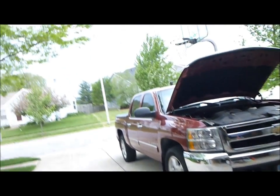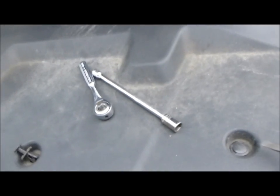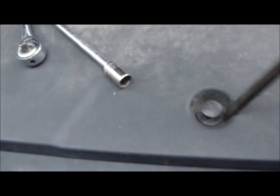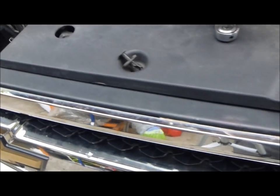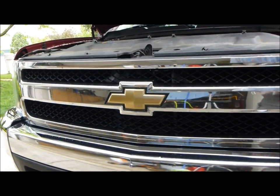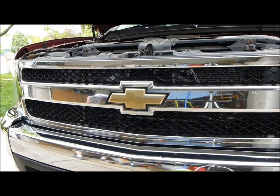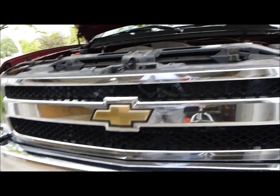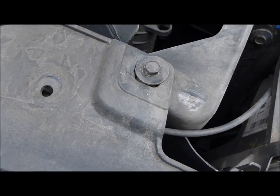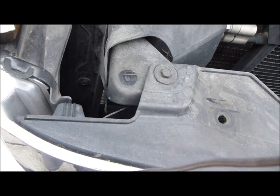Out here on the actual truck, not a whole lot to do on these. It's got the top plate, which is just your old-style plastic pop tabs. I went ahead and popped them all out. There's eight of them except for one here — you can just take a screwdriver, remove the center piece, and pop it right out. I'm going to remove the top plate. You've got four 10mm bolts holding this thing in on the top — two on the ends and two on the centers. Not real tough.